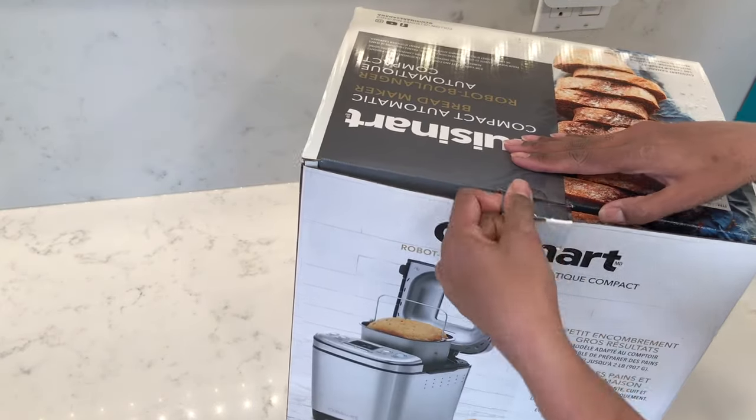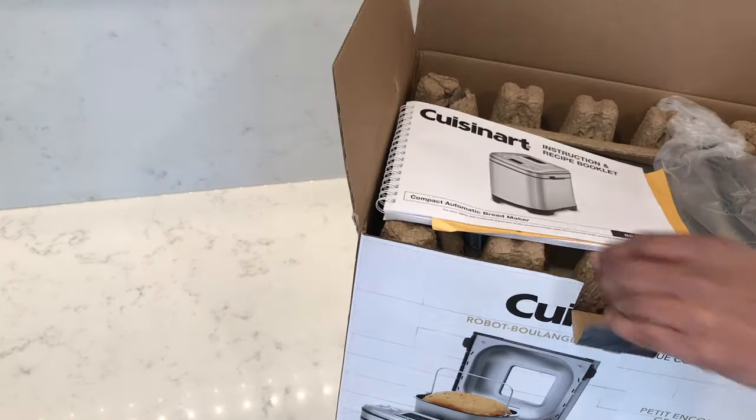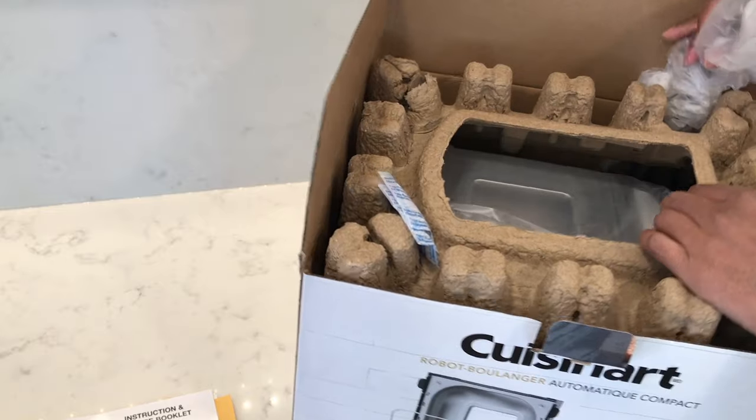In this video I'm going to be reviewing and testing out the Cuisinart Compact Automatic Bread Maker. So let's get started.